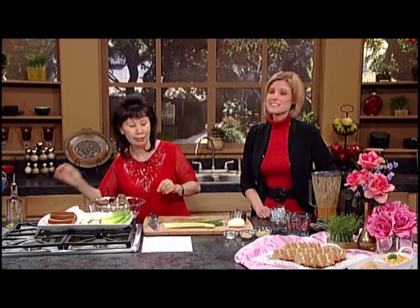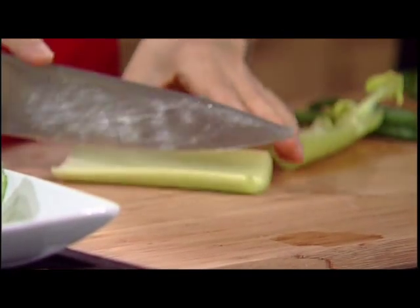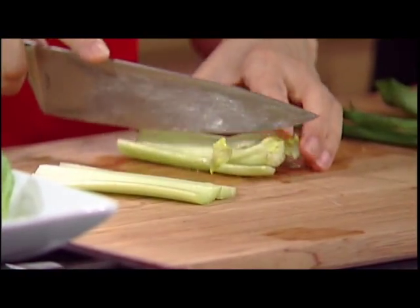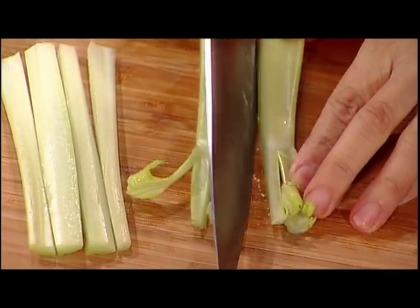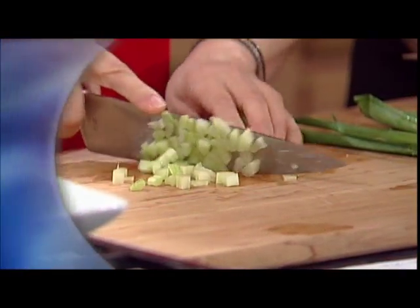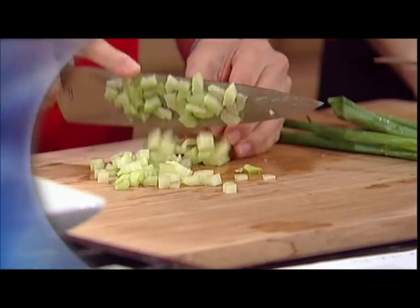This is another really simple and delicious recipe. Next you will need one stalk of celery. You don't want to make the pieces too big because it's supposed to be chopped small. Then you just chop it here. We'd better be careful — we don't want any fingers hurt.